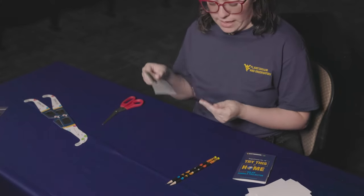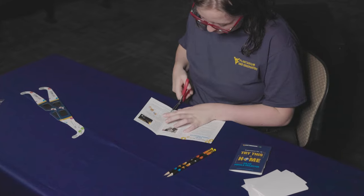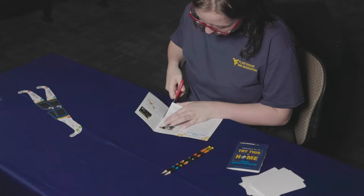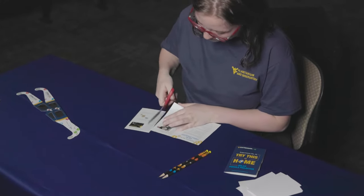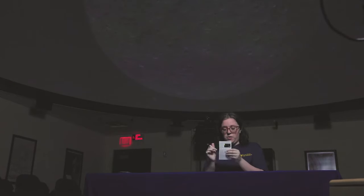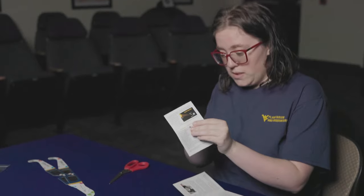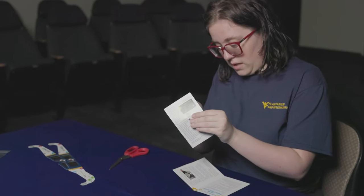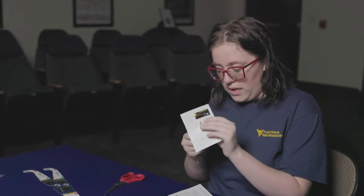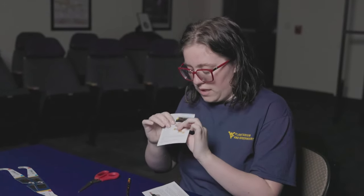The first step if you're using our kit is to cut off this third flap. If you have an index card, you've already done this part. Then you take your sharpened pencil and poke a hole in the middle of your card, then spin the pencil until your hole is the size you want. Smooth down the back to make it a little prettier, and then you're done.